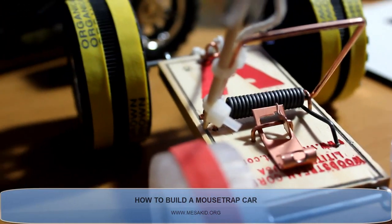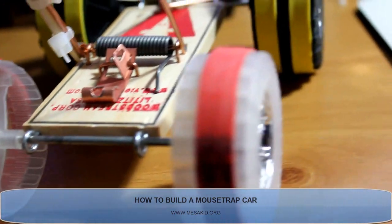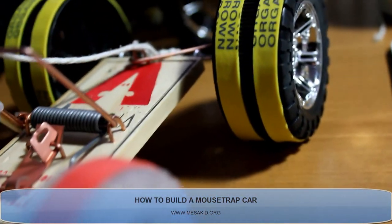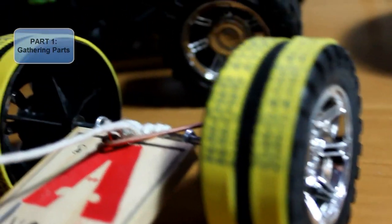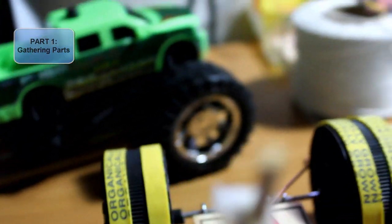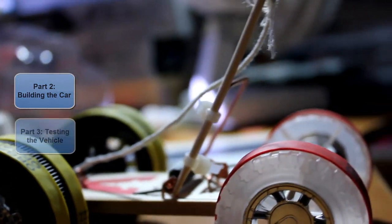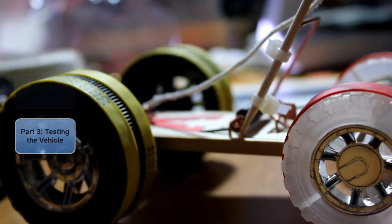Hey guys, welcome to MesaKid.org's first video tutorial. Today we're going to be building a mousetrap car. This video is composed of three parts: first, showing you the parts you'll need to build your mousetrap car; second, how to build it; and the last component is actually testing the vehicle.